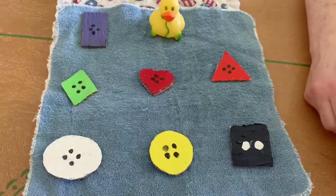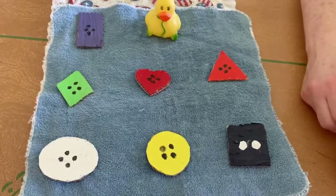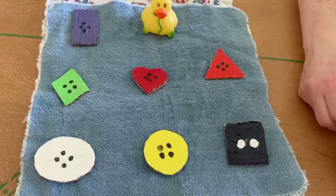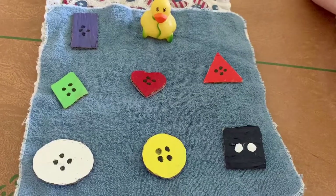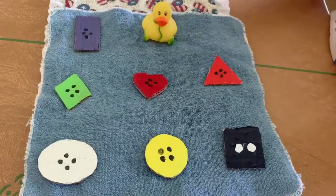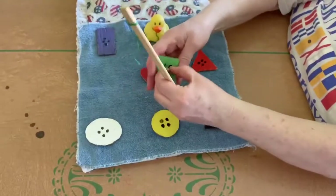Today, Miss Folks decided that we're going to go fishing and identify different shapes and colors. So here we go. Can you find the rhombus? Here it is, the green rhombus.